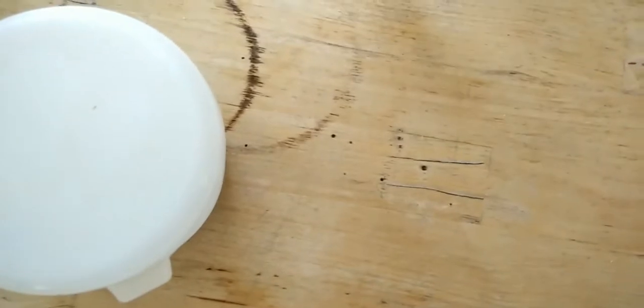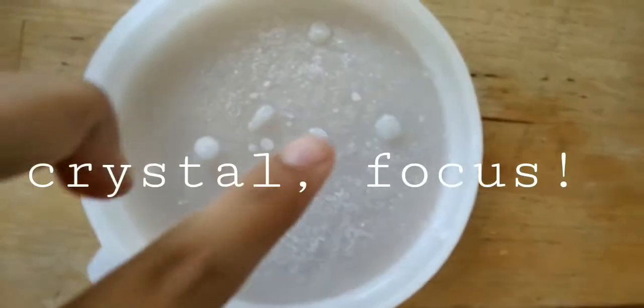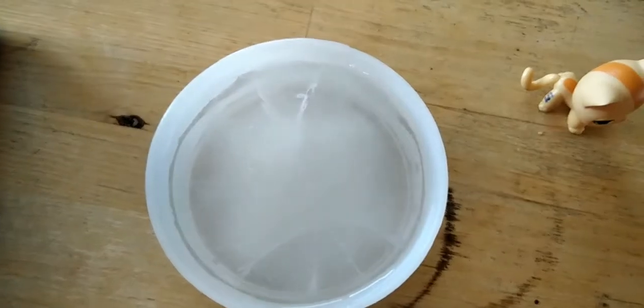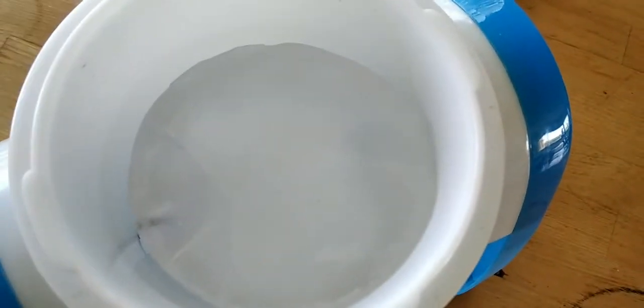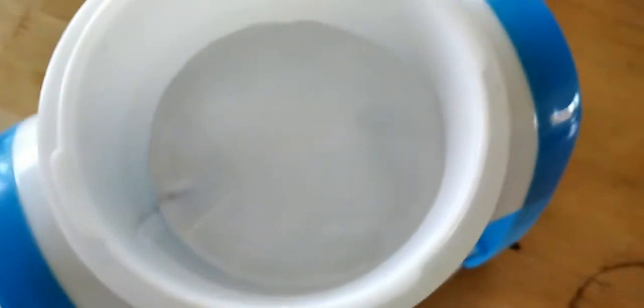I'm going to shred the ice and make an ice pop thing that will look like the Starbucks drink. I opened it and it's so snowy — look at that snow! I'm going to wait for this to unfreeze. I'm not sure how much of the process I can film because it's a lot of water and mess — I already dropped it into the sink.